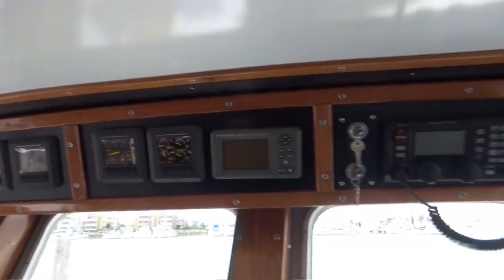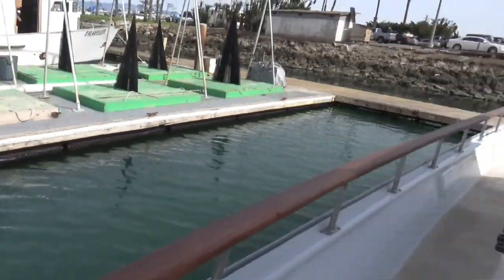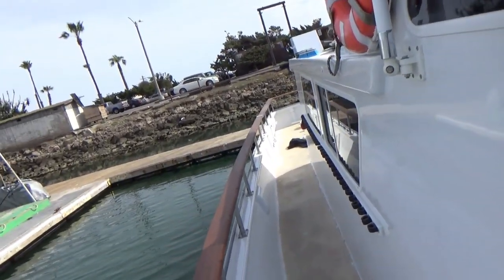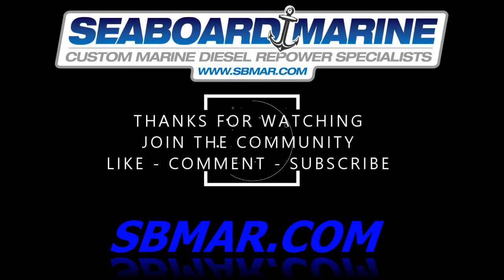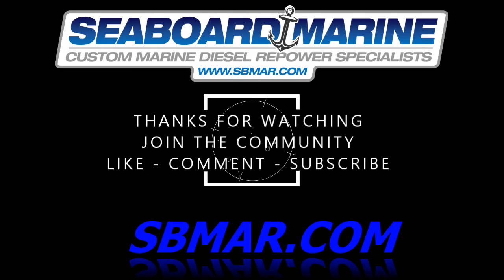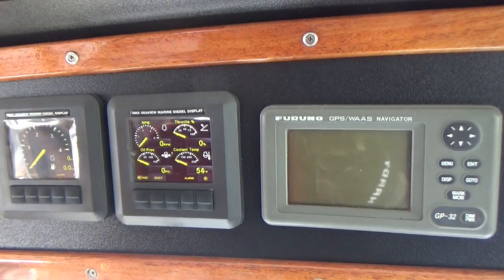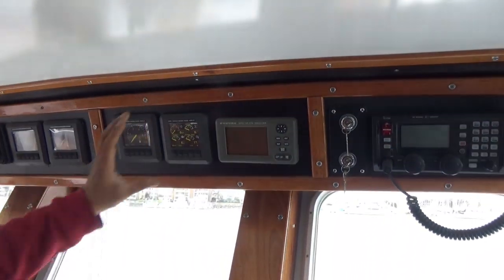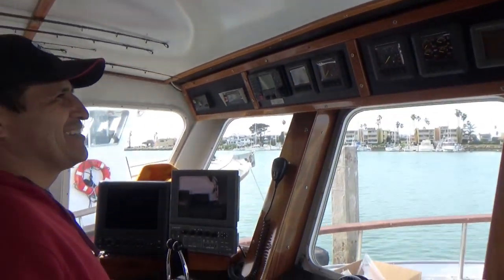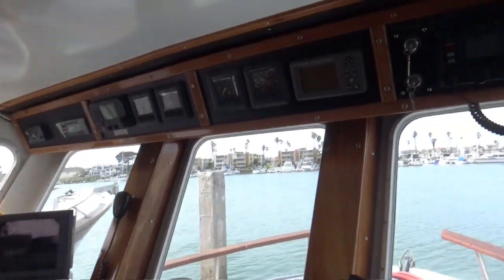Just for a little perspective — here's the wheelhouse, the engine is way back there, down below the top deck. It's a little bit on the crooked side; the owner installed these, so that's not even marine quality there. I'll make sure that makes the video.